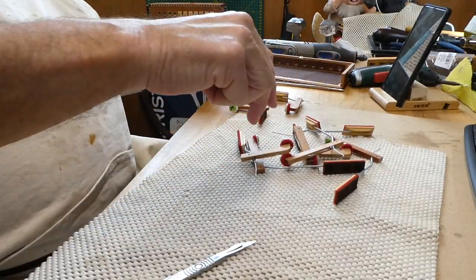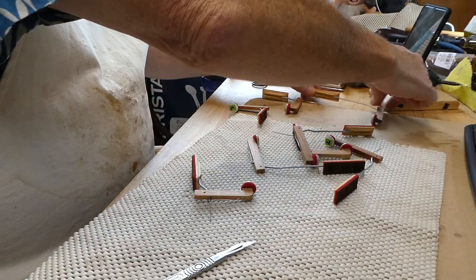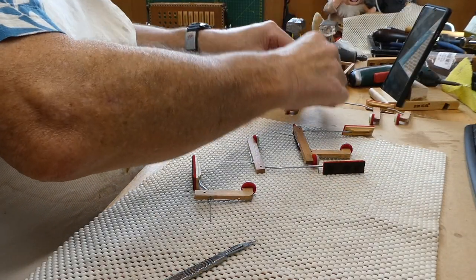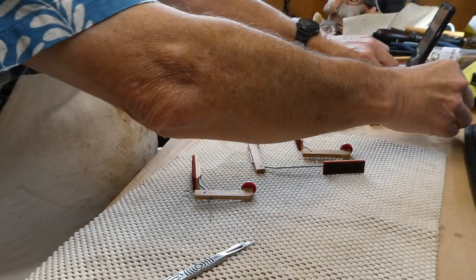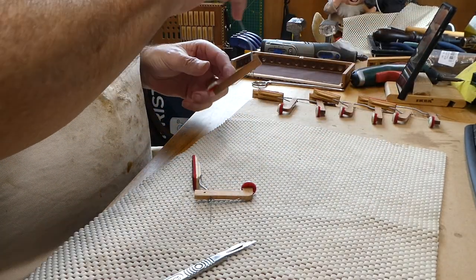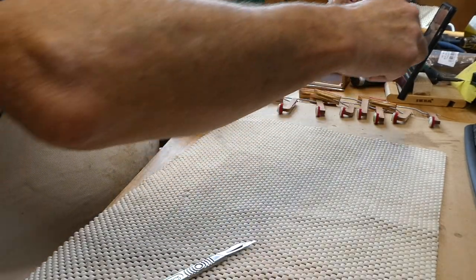We'll put the keys in order: eight, two, seven, one, six, five, and three.